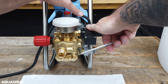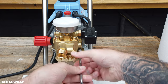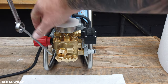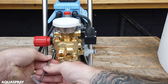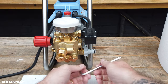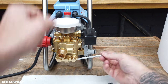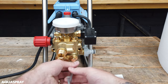For the allen key bolts, there are two long ones at the top and two short ones at the bottom. Sometimes, especially if it's not been changed for a long time, they can be really tight and you can use a little bit of leverage to loosen them off. Get the allen key bolts out — remember, two long ones at the top and the short ones at the bottom.